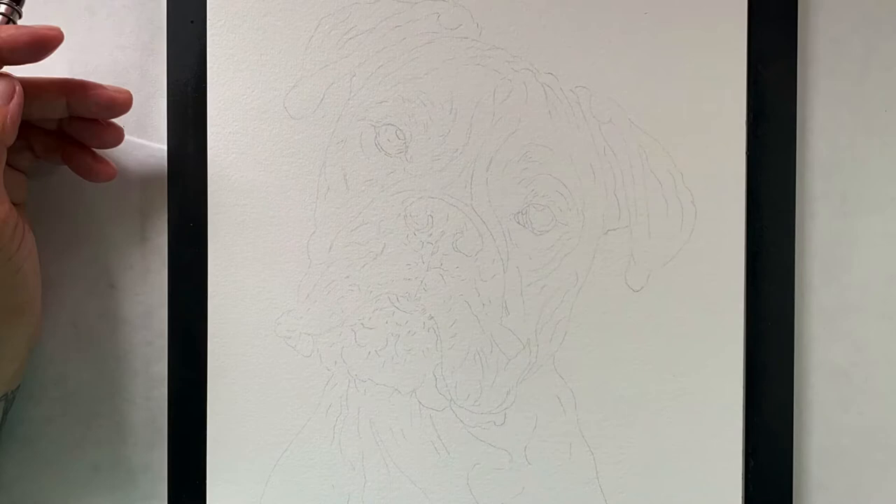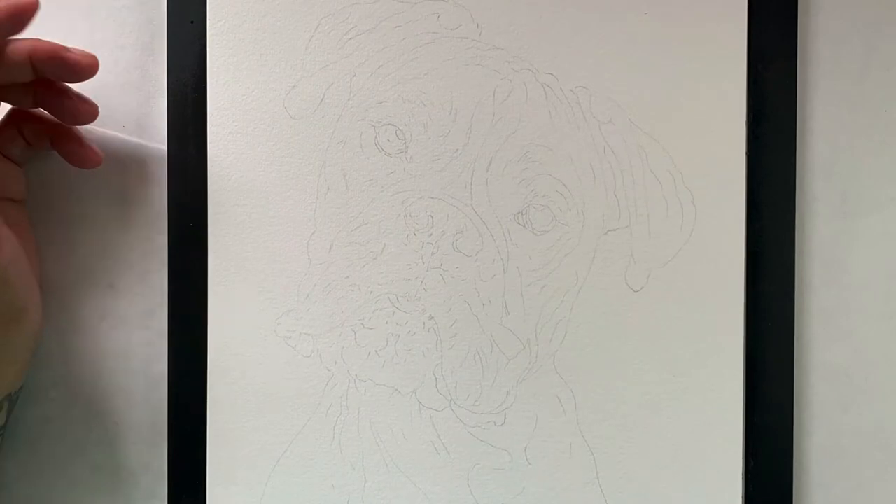And there you go. That's how I outline a rough sketch of all my drawings.